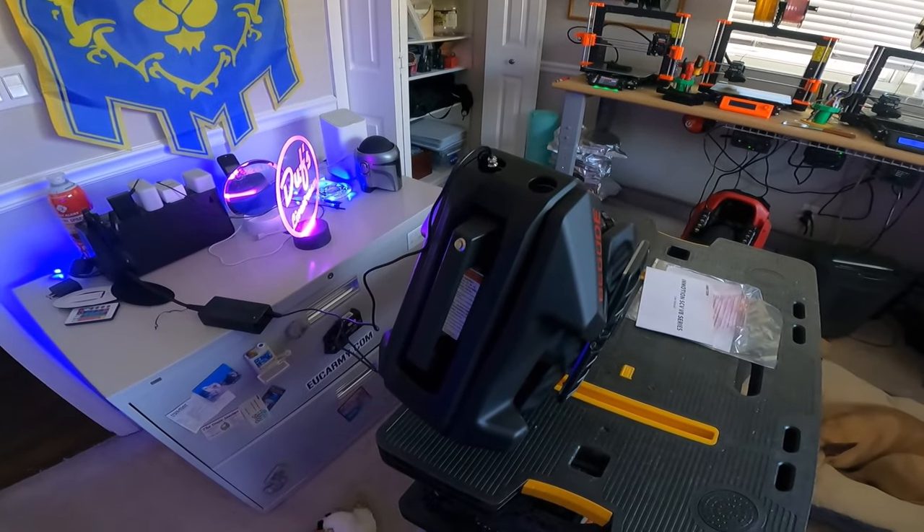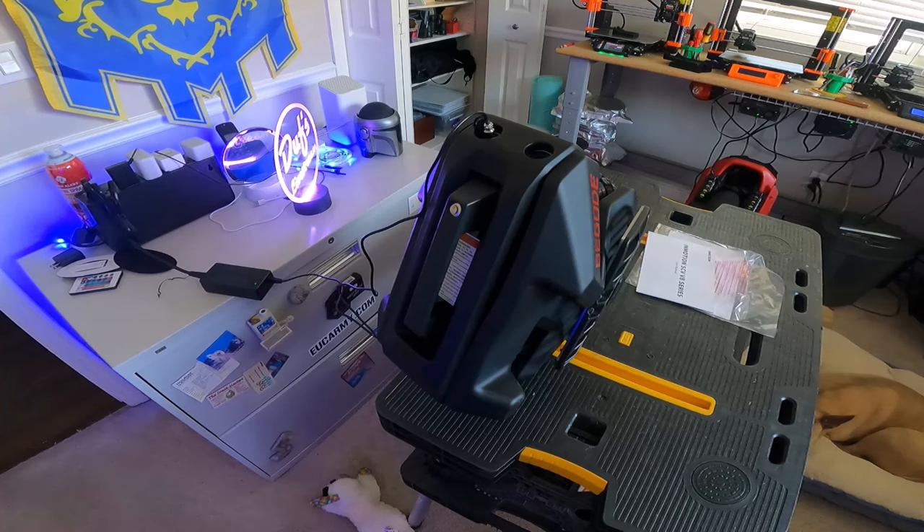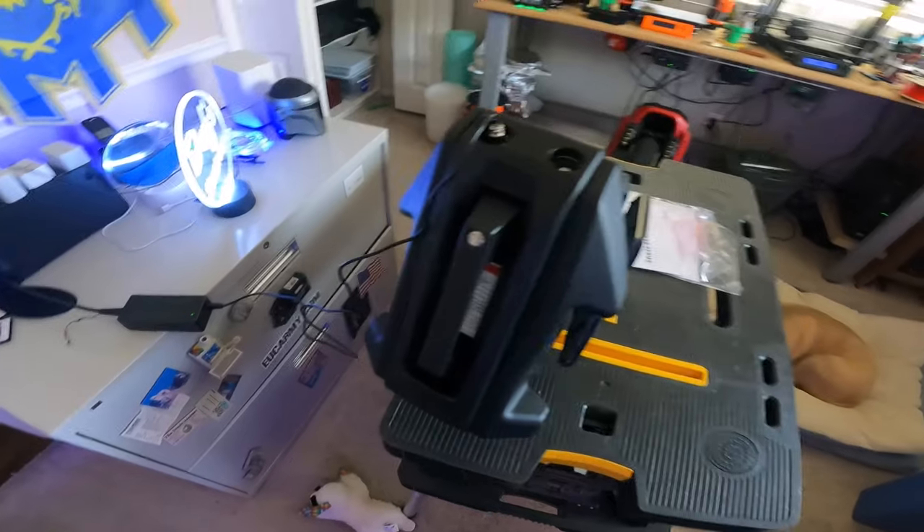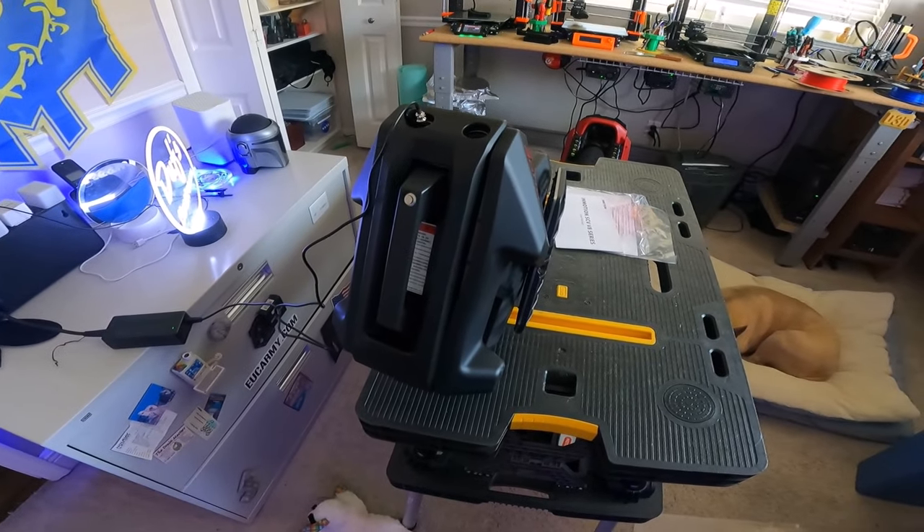Yo, what's up, Duff here. Got my Begode Mini here, just wanted to show you a couple things before I started the range test. It's fully charged, and it's a nice little tiny charger. This is only a 42-volt wheel, in case you did not know.